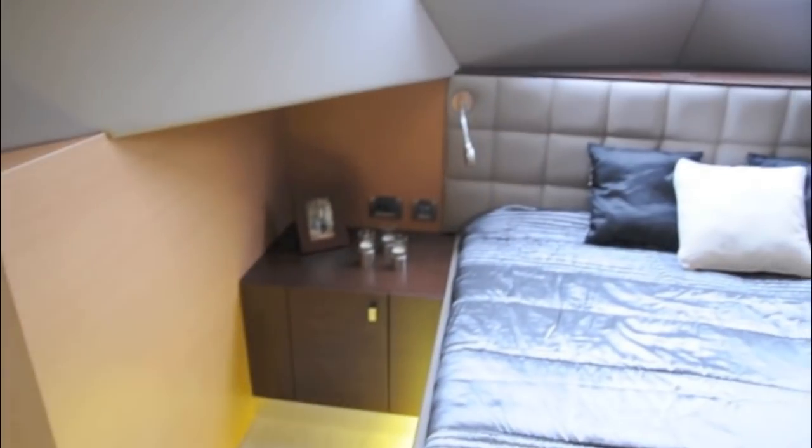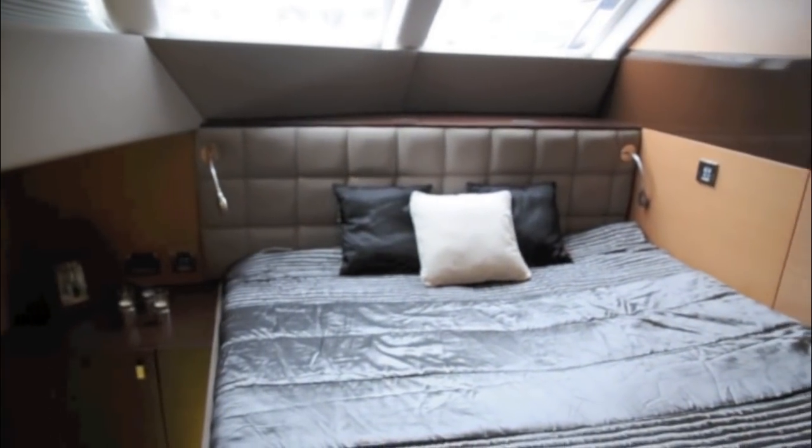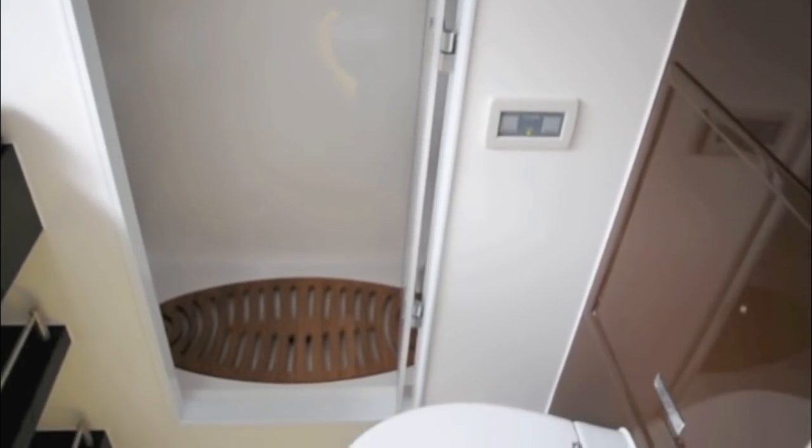There's a central companionway that leads down from here to the two main guest cabins. This can be a single huge owner's suite or, as in this case, a pair of comfortable double en-suites. The beds themselves are on the upper level and then there are a number of steps down into the hulls leading to the en-suite bathrooms, which are relatively narrow but have everything you need including a separate shower compartment and the heads.